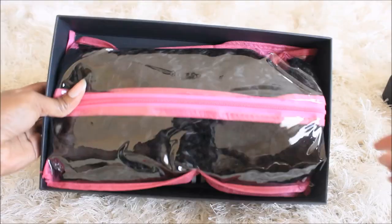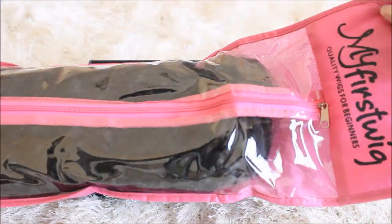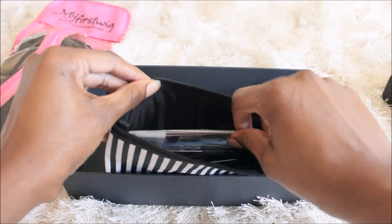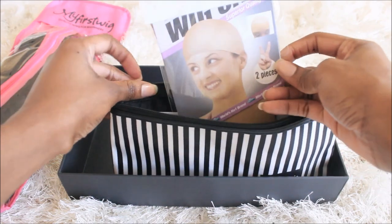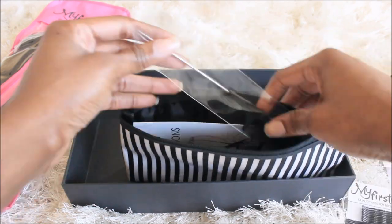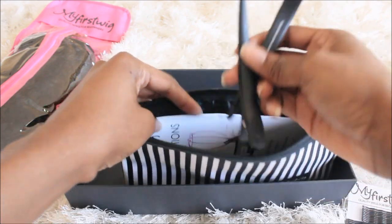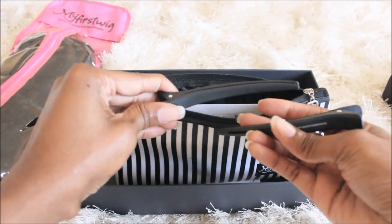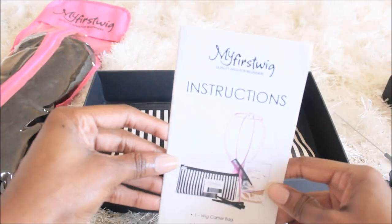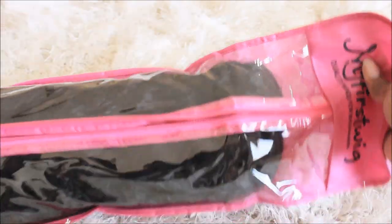Hi guys, this will be my first wig review. This unit comes from RPG show's sister site, myfirstwigs.com. I'll let you guys know everything you get with it. I did get a wig cap, some bobby pins which was very helpful, a rat tail comb, some clips, and a brochure or information guide which is going to help you with taking care of your units, and a wig head, which is perfect.